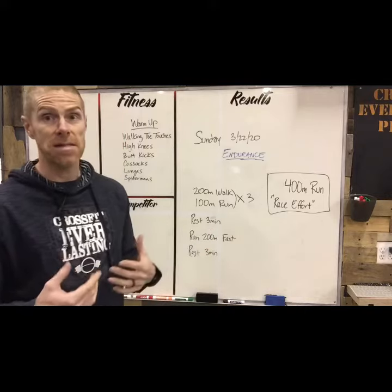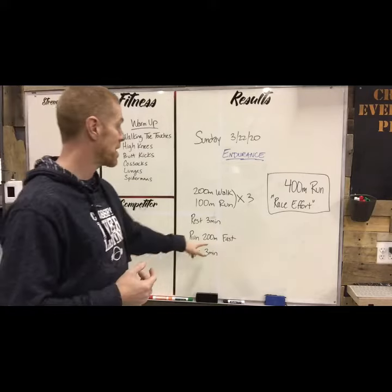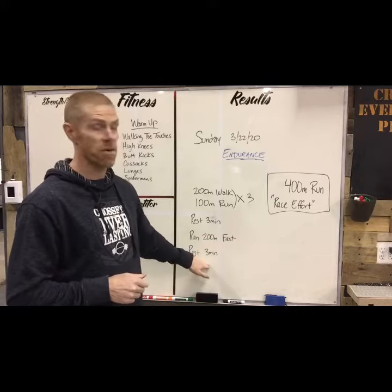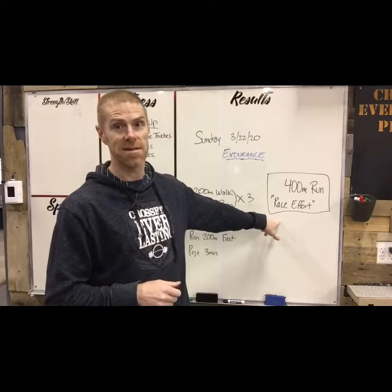Then we're gonna run a 200 meter run fast — like your 400 meter race pace — testing out that speed, seeing if you can hold it. When you're done that 200 meters fast, rest for three more minutes.